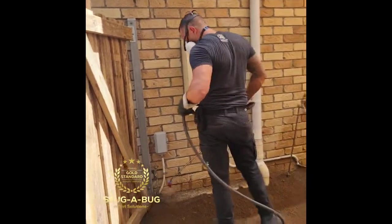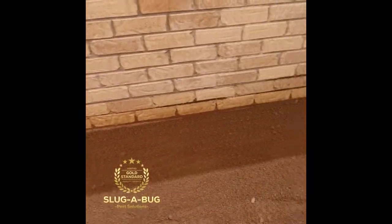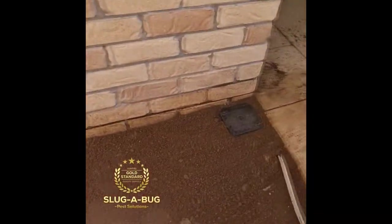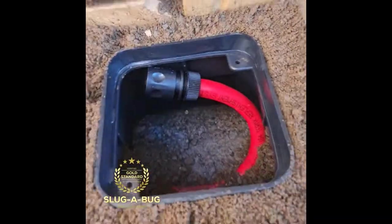Then we're going to go over the top, do a backfill, and that's it. That's a termite reticulation system. This is what it looks like at the end — a nice little cap goes in the ground with your fill point.